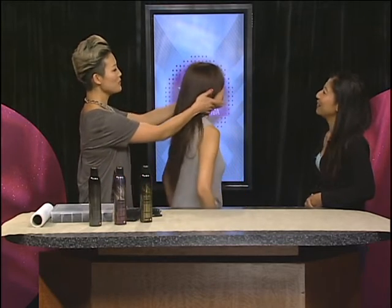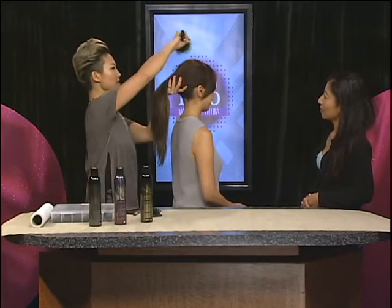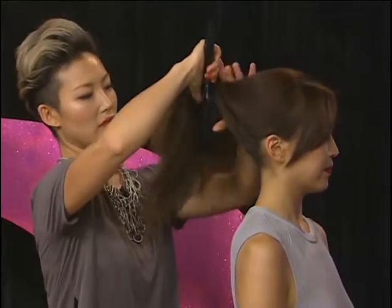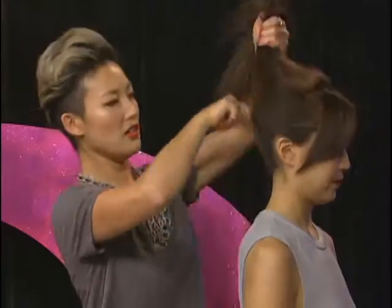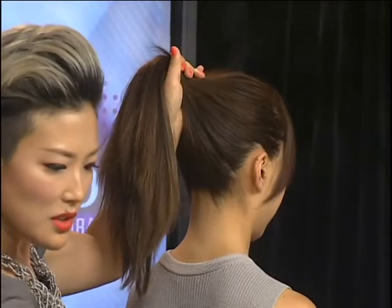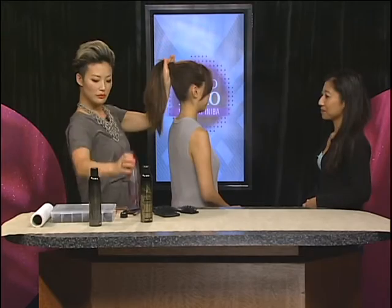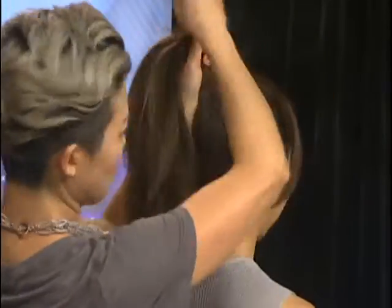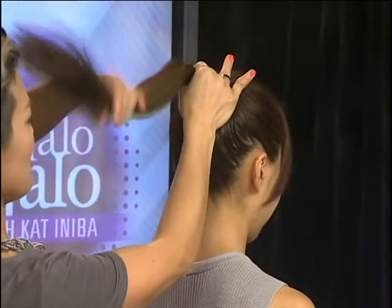With the power braid, it's really fun to do it a little bit higher, but it's really up to you and how long your hair is. I'm going to go ahead and brush your hair, and for this you do want a clean ponytail. I'm also going to spray some shine spray.